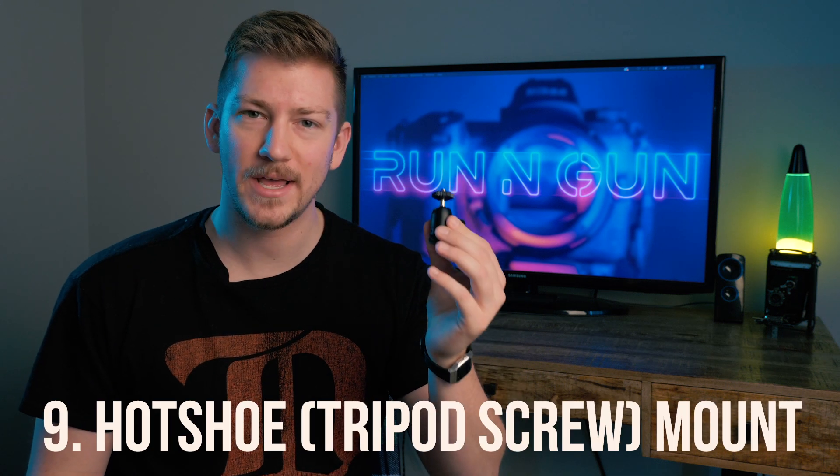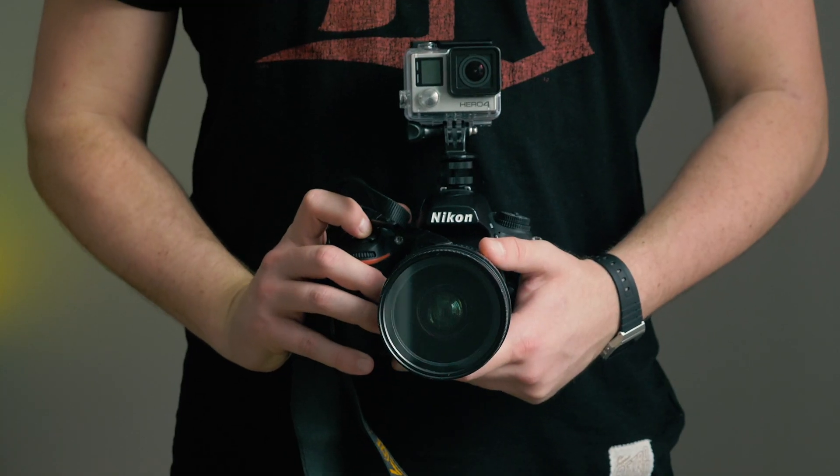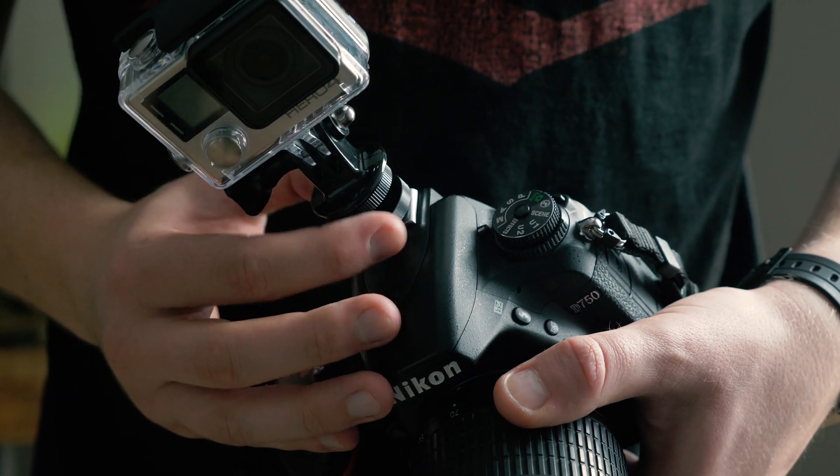Number nine on my list is a hot shoe ball head mount, and it comes with a little quarter-20 screw on top so you can mount a whole bunch of things right onto the hot shoe of your camera. In the past I've mounted GoPros right to the top of my camera, and I'll mount my Zoom H4n recorder to the top so I can plug it in. You can mount just about anything with these standard tripod heads — it goes right in your hot shoe mount, locks on, and with this ball head you can spin it around and mount things in a bunch of different positions. Super useful and under $10.